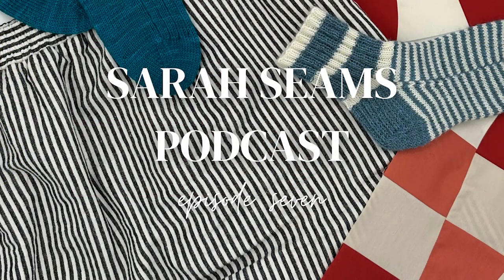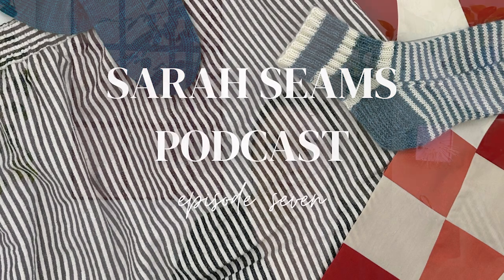Hello, and welcome to episode 7 of the Sarah Seams podcast. Hello and welcome. My name is Sarah. I'm the maker here behind the Sarah Seams podcast, and this is a place where I share all of my fiber crafts that I'm working on — lots of knitting, some sewing, some quilting. Today I have some of all of them. I have a lot to share with you today.